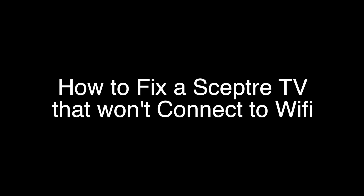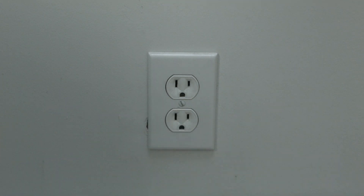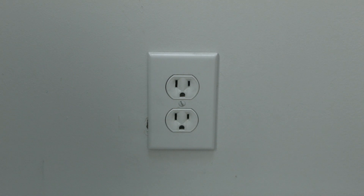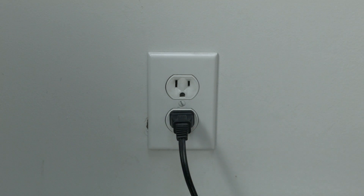The first thing to try is really the simplest, and in most cases this one will actually work. Just unplug your TV from the wall, wait about 60 seconds — don't be impatient, wait the full 60 seconds — and then plug it back in. This will reset your TV. This is a lot different than switching the TV off with the remote, so do it from the wall plug. If this solves your problem, you're set.